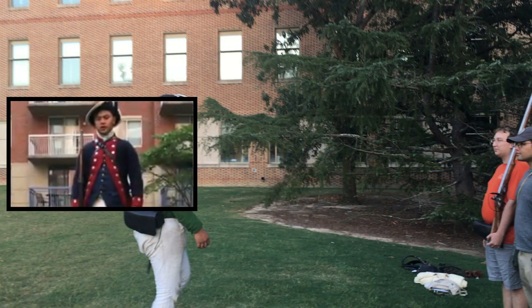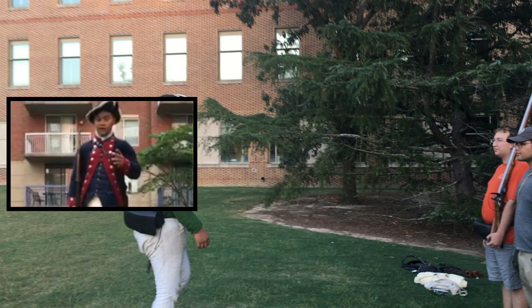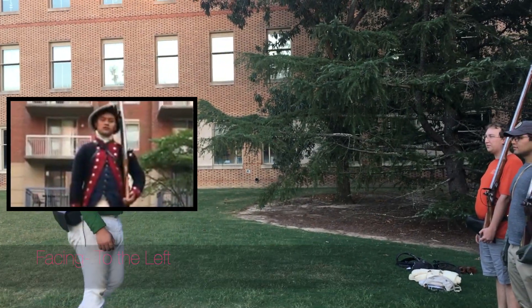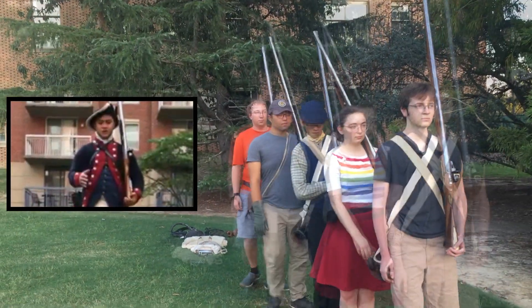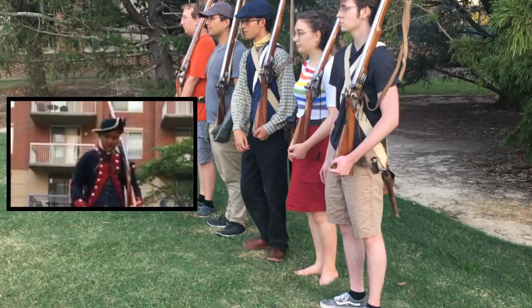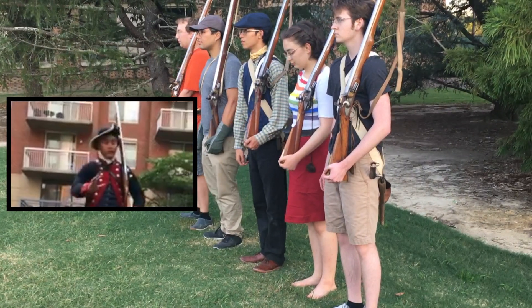Now that you know how to move your gun, we're going to teach you how to move your body. Come to the shoulder. Now we're going to learn the facings. When you're learning the facings, your left heel is going to stay where it is — you're not going to pick it up at all during the drill.